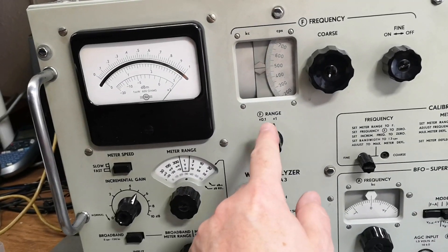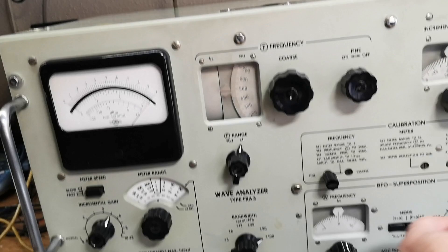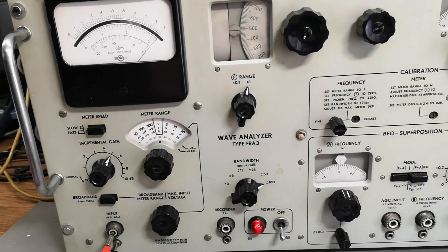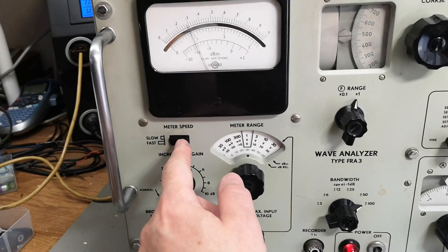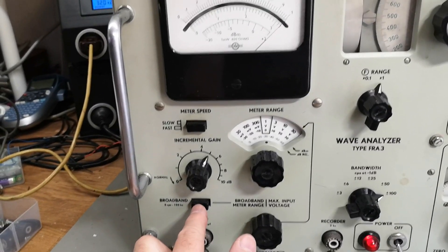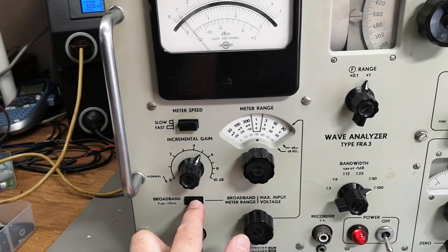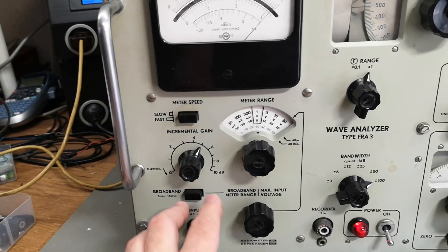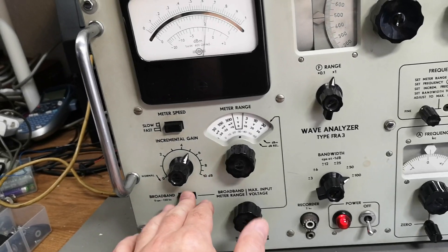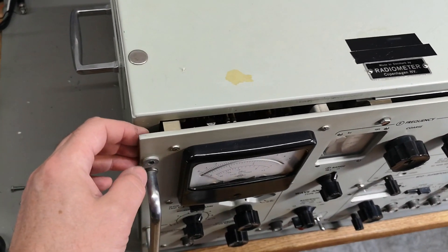There's something mechanical here that is wrong. When I push the broadband filter the signal goes to zero, so there's definitely a problem with this switch or the signal path around the filter section. That is the first electrical bug I found. Mechanical bug there, electrical bug here.